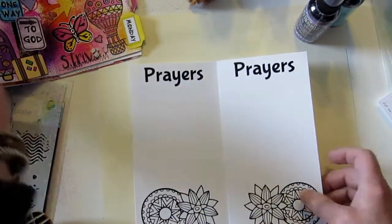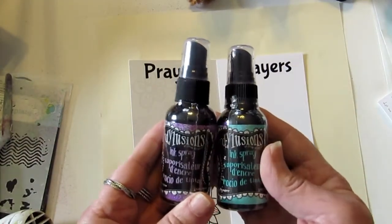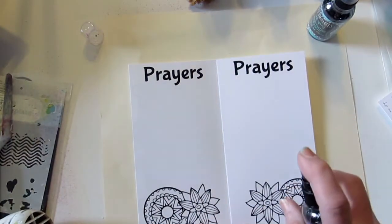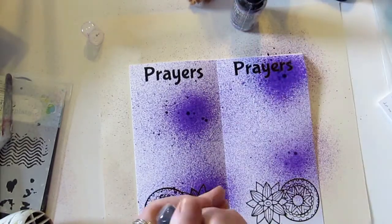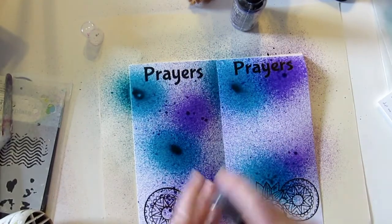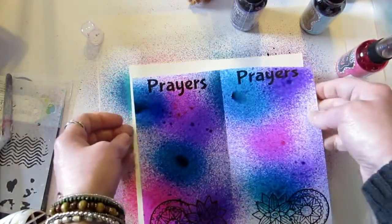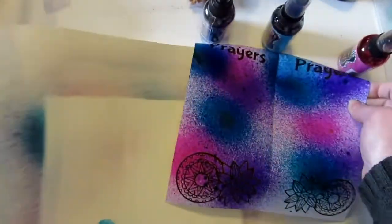I'm going to do a quick technique today using sprays. I have Dylusion sprays in purple and a teal color, and maybe a squish of pink because I like pink. Very easy — just spray. I may go back later and do some coloring with the elements; sometimes I like to leave them as black line drawings. I'll add a little pink fun and then give it a dry.